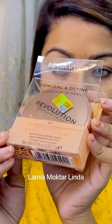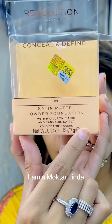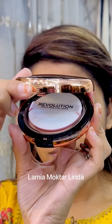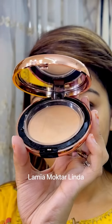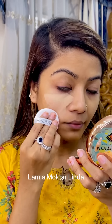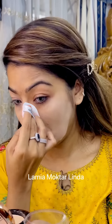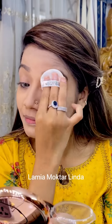Next, I used the Revolution Conceal and Define Acta Powder Foundation. This is a satin matte powder foundation. It has a puff like a cushion foundation and face powder — just like magic. It has a creamy texture; just look at the coverage. I have covered all the spots with only this Acta Foundation, but it comes in the form of powder.